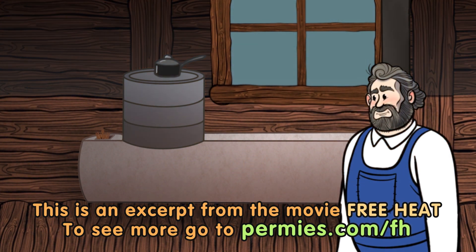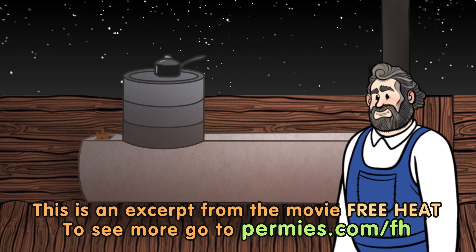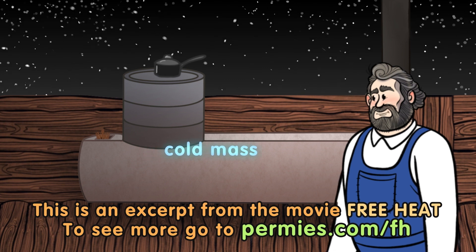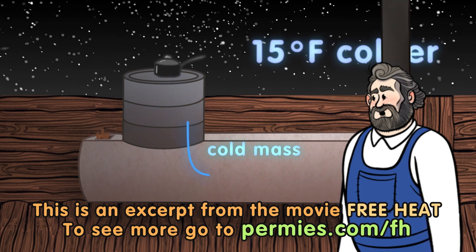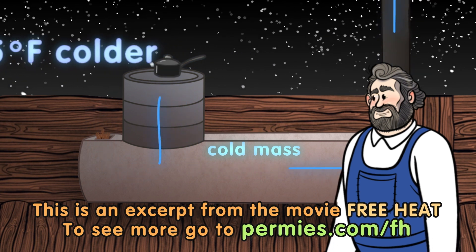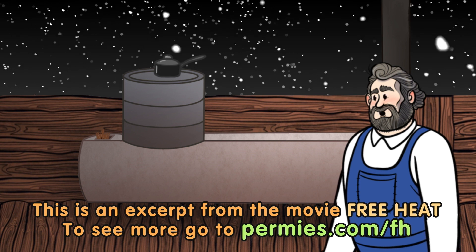For an outbuilding or a building that's allowed to get cold, the operator will most likely get a cold plug every time the fire is started. In other words, if the outdoor temperature is at least 15 degrees colder than the indoor temperature, there probably won't be a problem. Otherwise, we will need to take steps to prevent it.